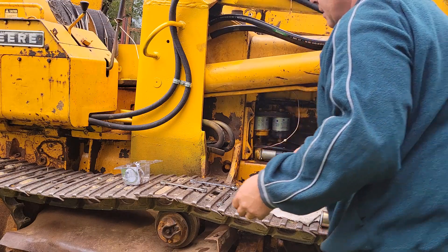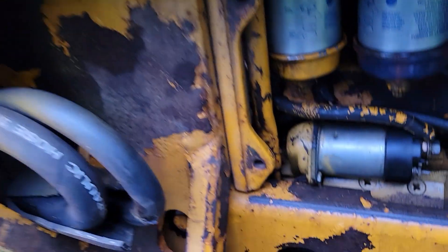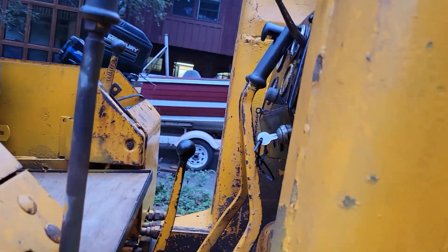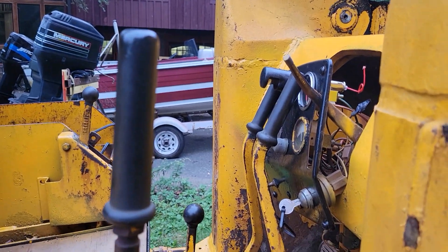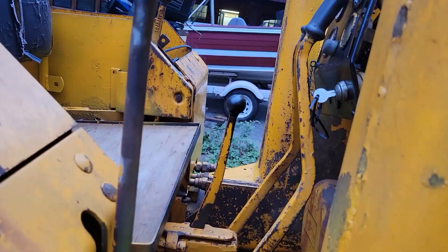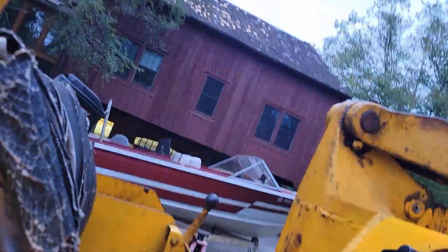Next is the oil line. The oil line is now run — you can see the copper going on up. I ended up following the channel for the throttle control. Hopefully that doesn't cause a problem; I don't think it will. Now my first test: see if we have a functioning oil gauge. I left myself enough line.